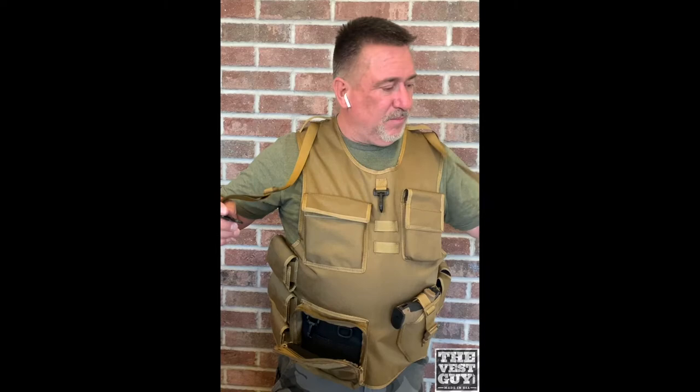It does have a two-point sling that comes with it — didn't have a shotgun handy so I didn't have photos and videos of that, but you get the idea.